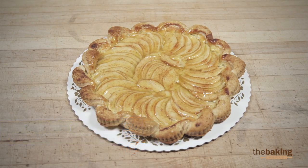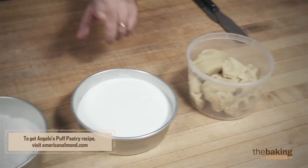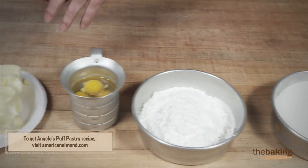And here are the ingredients. We have American Almond brand almond paste, sugar, flour, eggs, and butter.